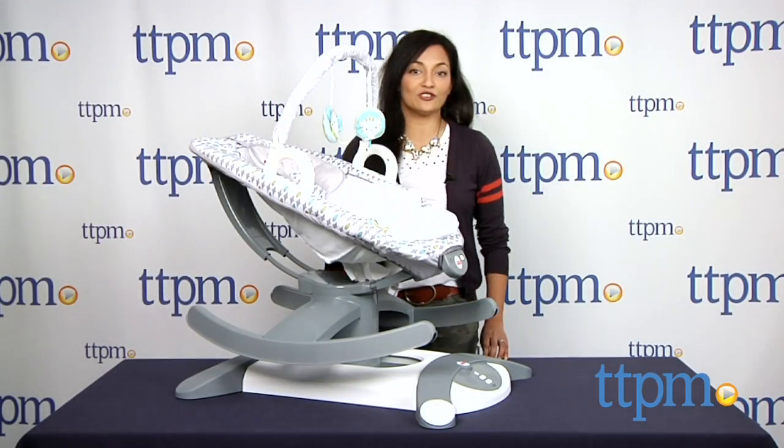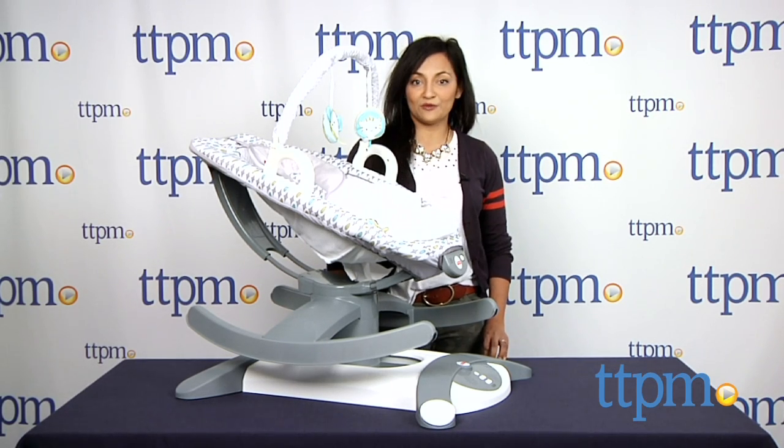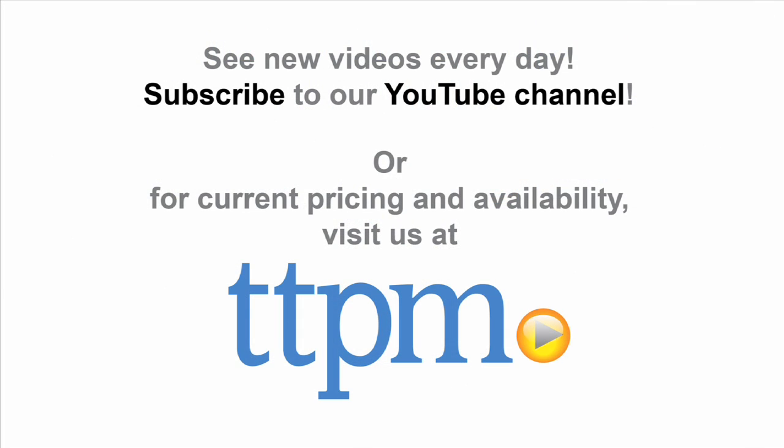For more information including where to buy and how much this costs, come find us at TTPM. And make sure to subscribe to our YouTube channel for the latest in baby products.